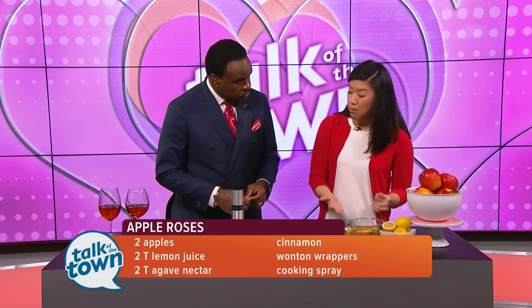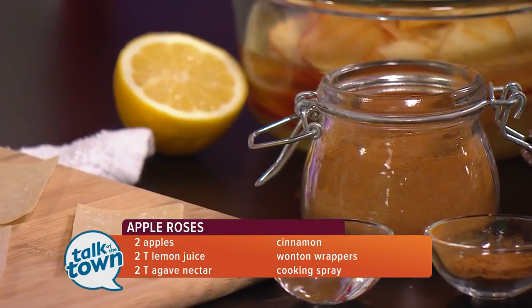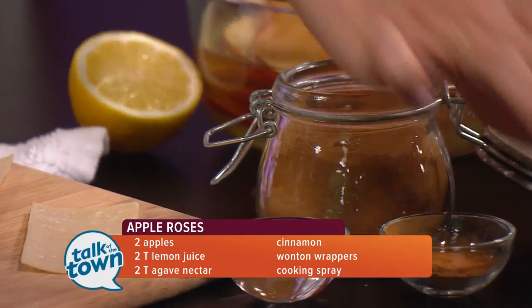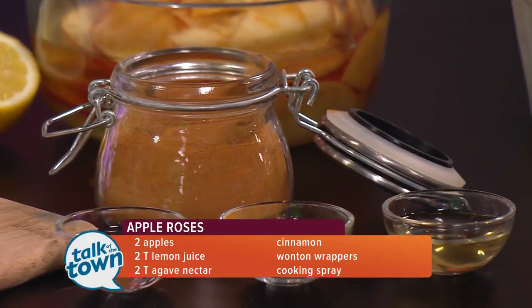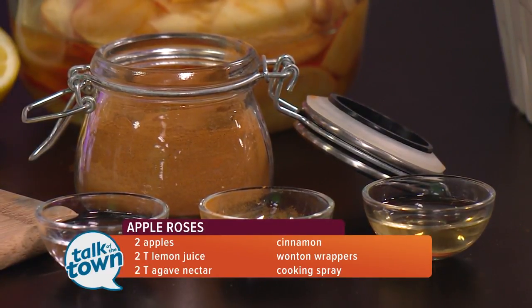Once they're done, you will drain the petals and we'll add some cinnamon — add as much as you like. You could also use apple pie spice if you prefer. I'm actually using agave sweetener here; it will nicely cover all the apple slices.